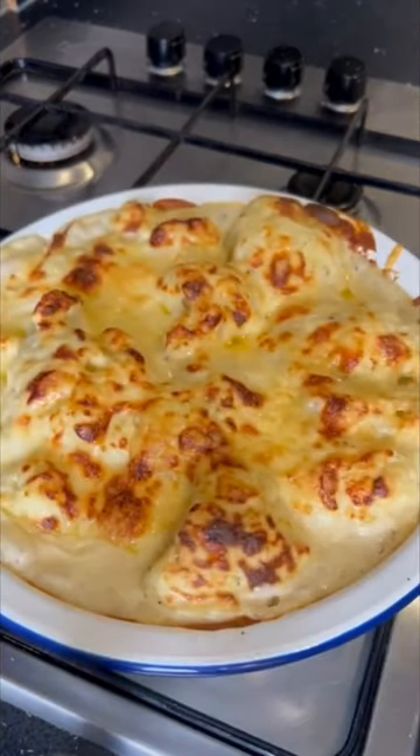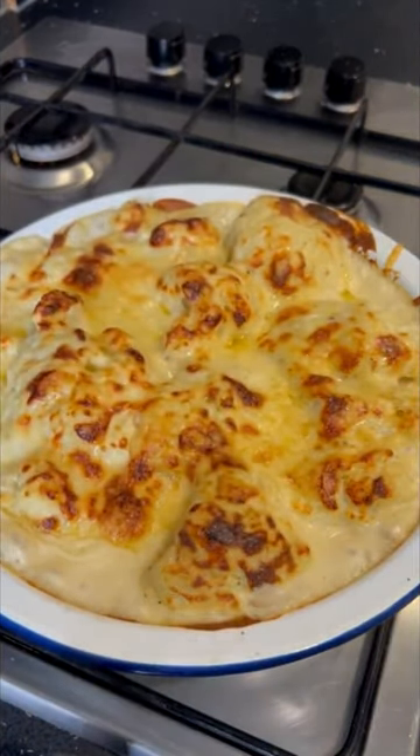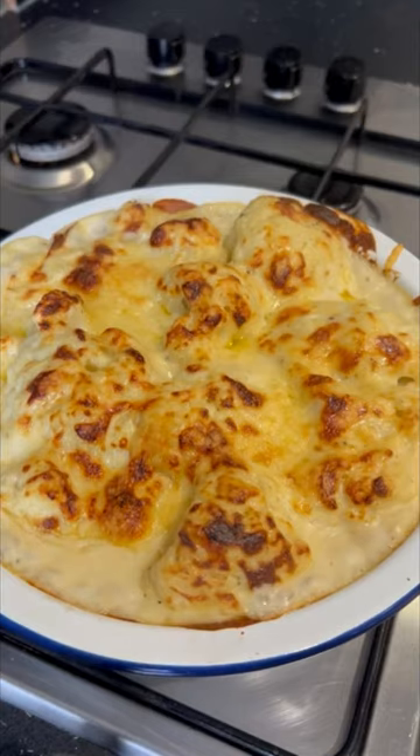Alright everybody, welcome back to the Goody Pantry. Let's do a short on cauliflower cheese. Don't forget to subscribe. Here we go.